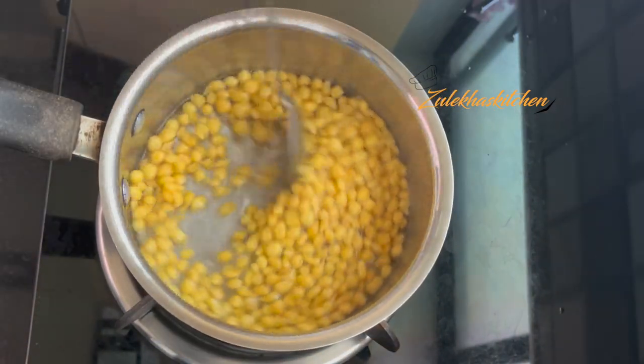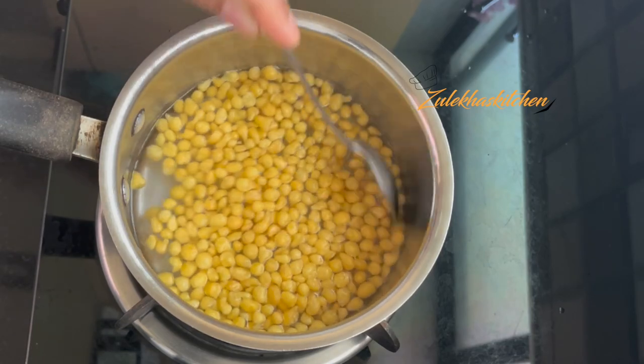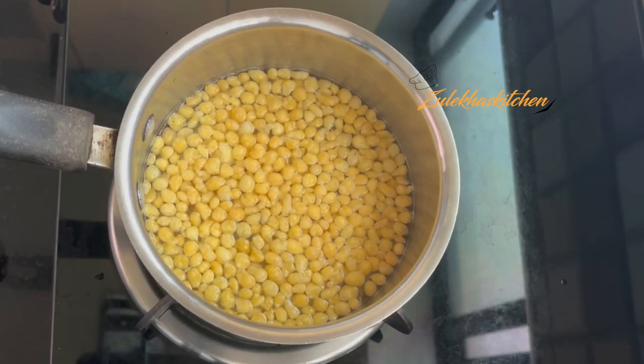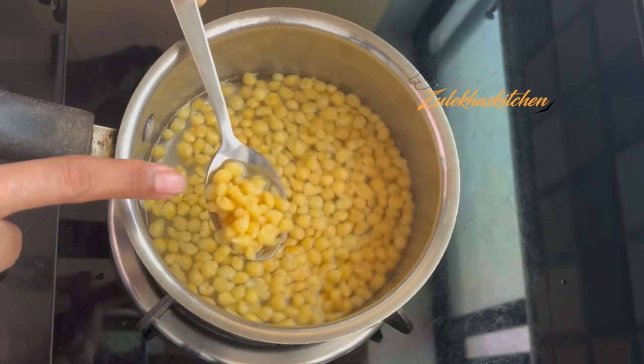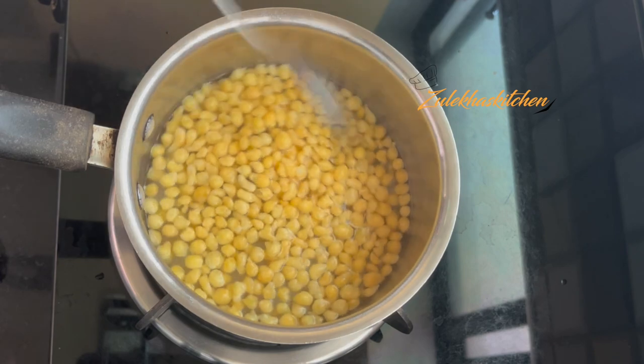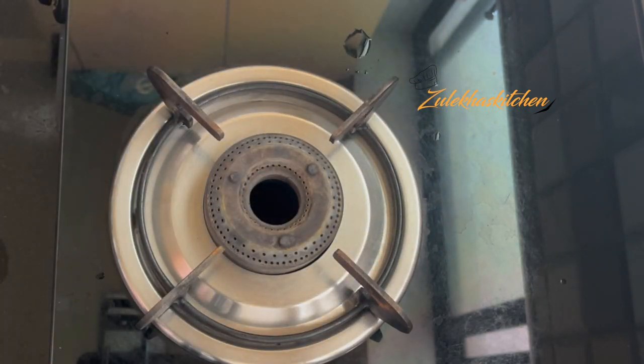I am soaking the boondi in this water for about 1 minute. After 1 minute, I have washed it and drained the excess water, then set it aside.